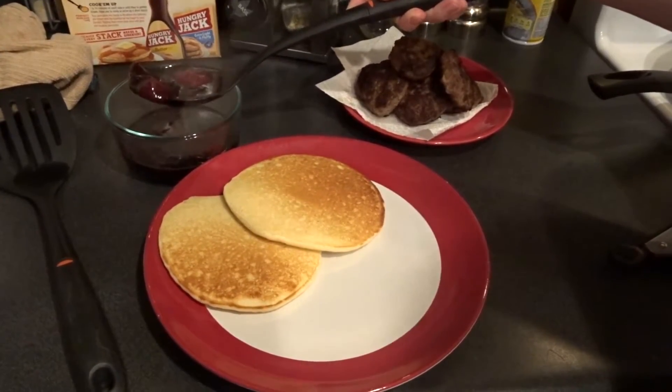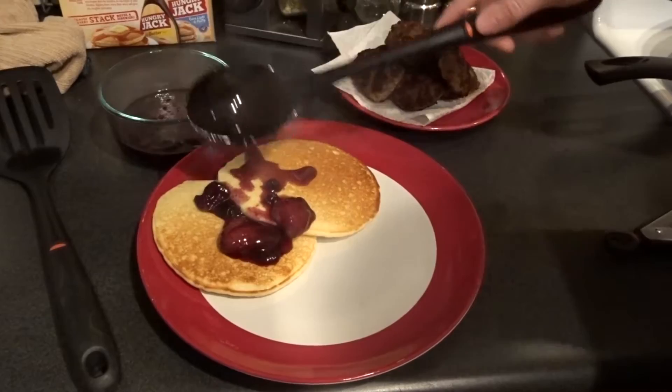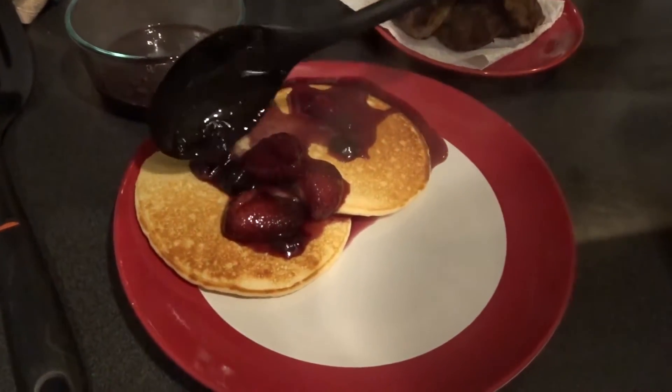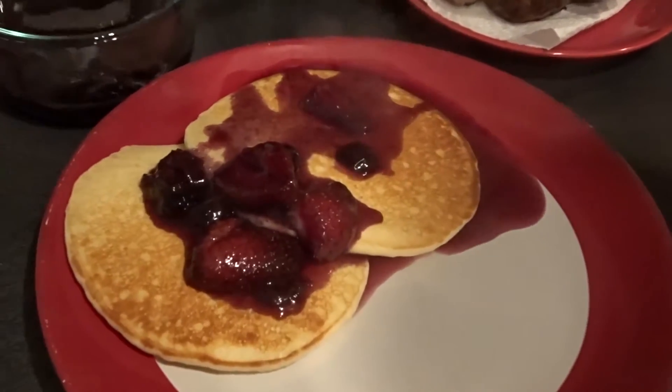We've got pancakes, sausage, and a little bit of compote to go on top of our pancakes. I think this will make a great breakfast and a great addition to pancakes, french toast, or waffles. Enjoy!